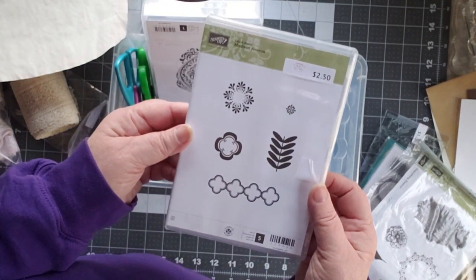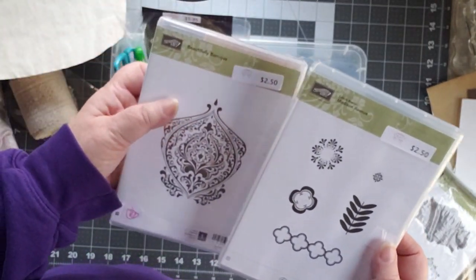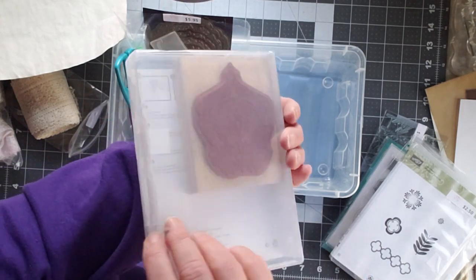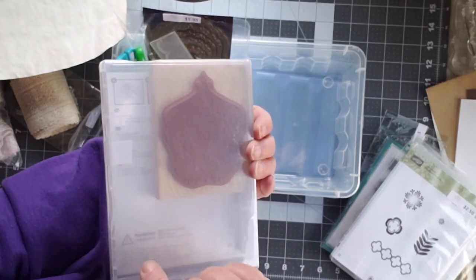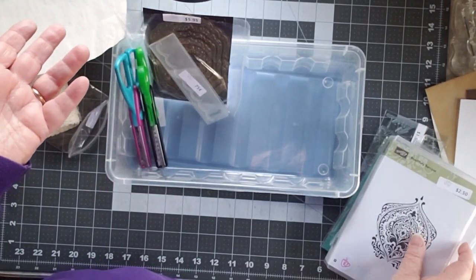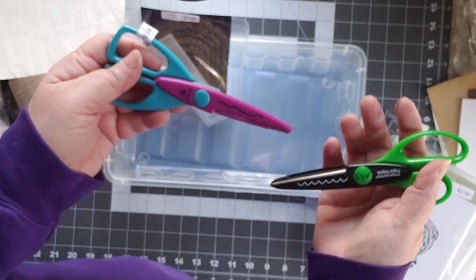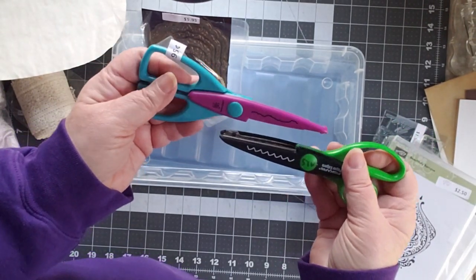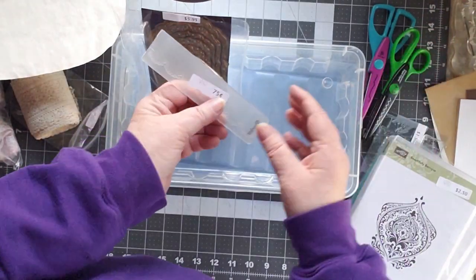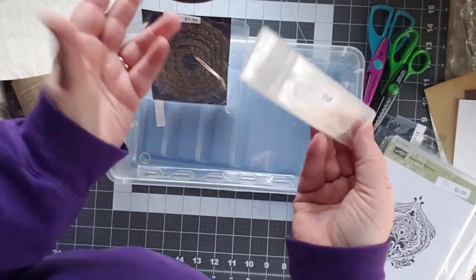This is also Stampin' Up — it's called Madison Avenue, that was $2.50. And this one was also $2.50 — this is Stampin' Up Beautifully Baroque, one of the old-fashioned wooden ones, but I thought that was really pretty. So those were buy one, get one free — how could I not? I got scissors for $0.95 each, two different patterns. I like to do these for my edges. I got a little embossing piece for just $0.75!